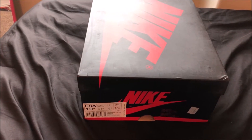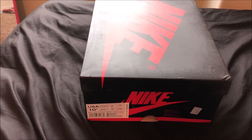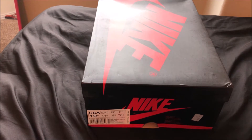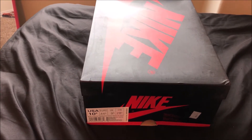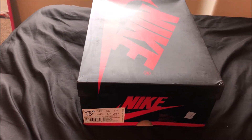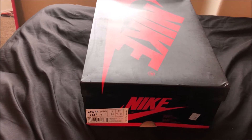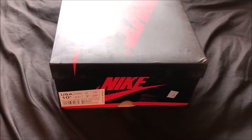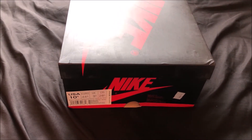This is the Air Jordan 1 Bred from OG Tony. I paid $169 shipped for these. I just received them a few days ago but I've been very busy, so I've been meaning to do a review for you guys, and today I found some time. This is the LJR batch.